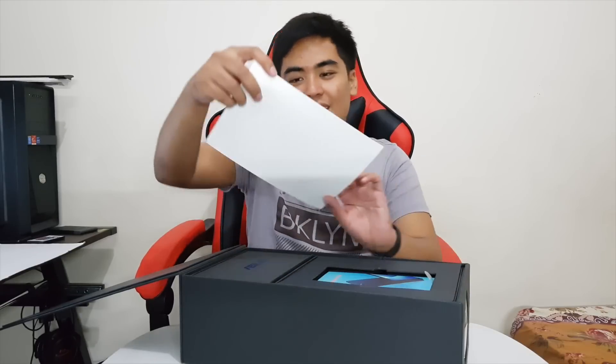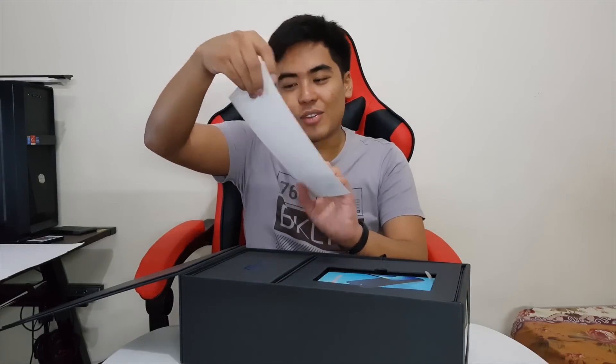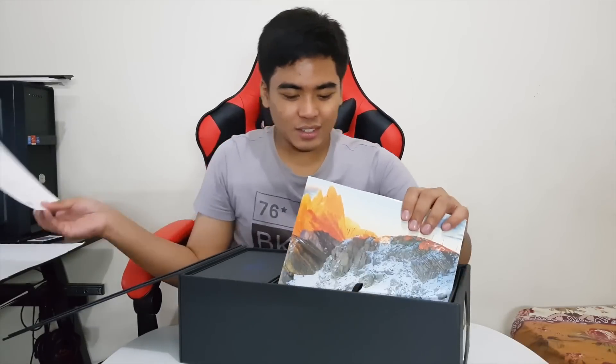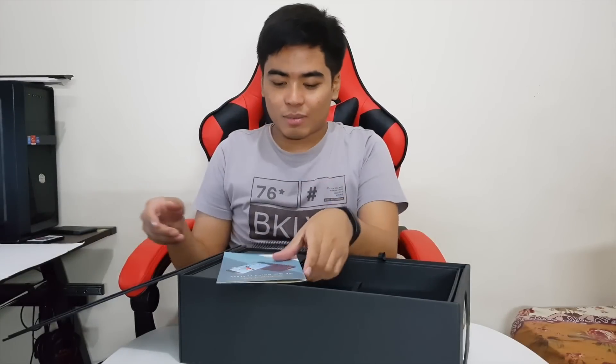Inside we have the review kit of the Zenfone 4 Max, including the device itself, a reviewer's guide, and a foldable VR-style card to experience a wide-angle view of the cameras. There's also a notice and disclaimer card.